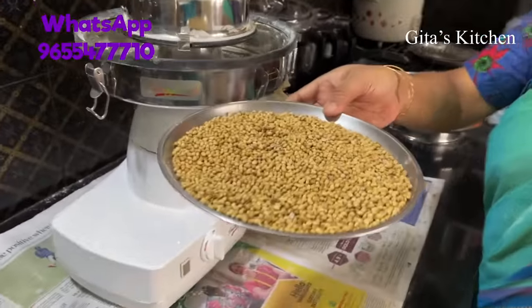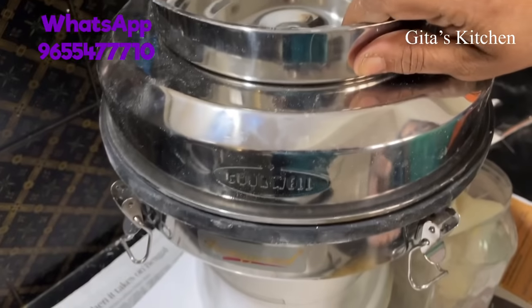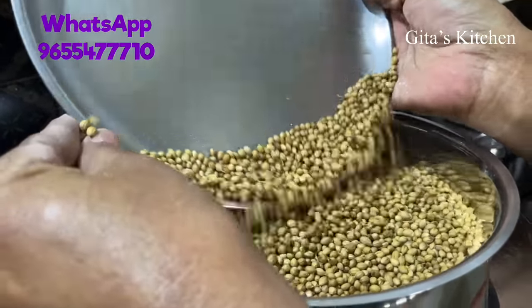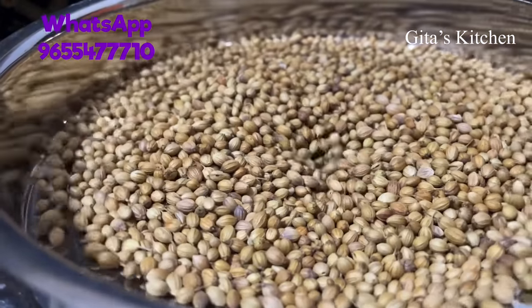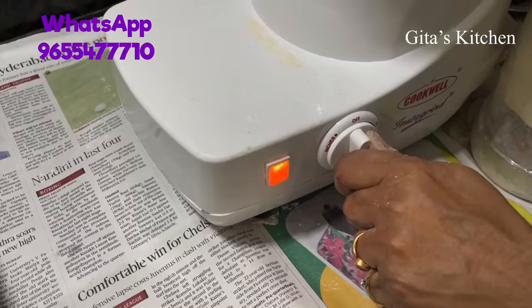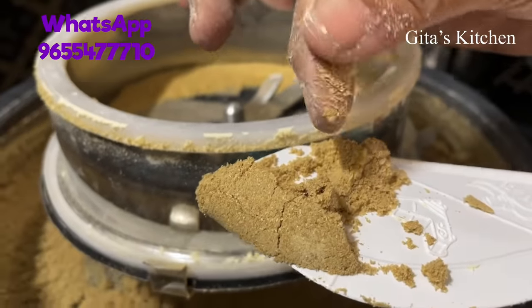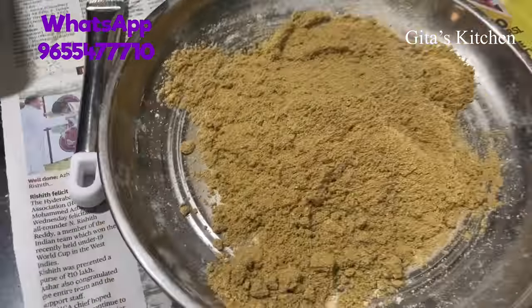Similarly you can grind other pulses and grains or whole mung or other things. Now I will show you how to grind some of the spices we use in our everyday cooking. Here I have some coriander seeds. Whenever you grind spices for daal or chillies, it is always recommended to dry them well in the sun first and then grind to get a fine powder. I have changed the sieve to the one for coriander seeds. See the coriander seeds are ground so fine, and we have collected all the dhania powder here.